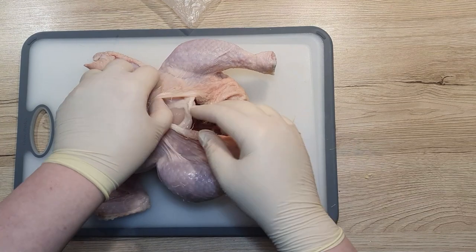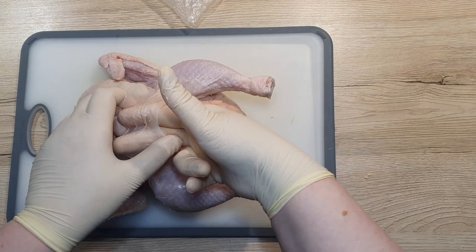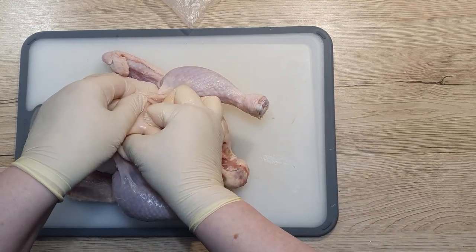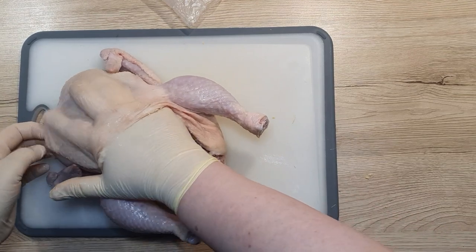Once dry, use your fingers to go under the skin and separate it from the breast. This way we can apply spices and seasonings under the skin as well. Be careful not to tear the skin.